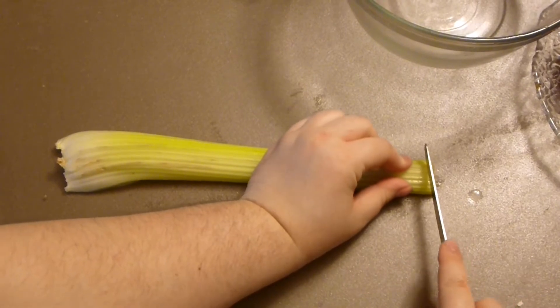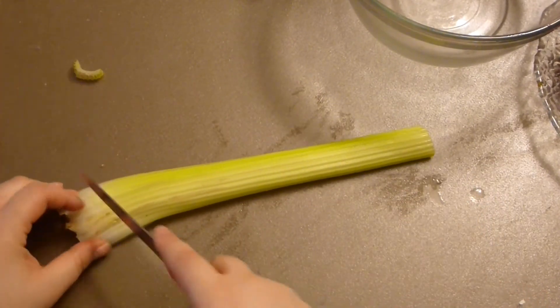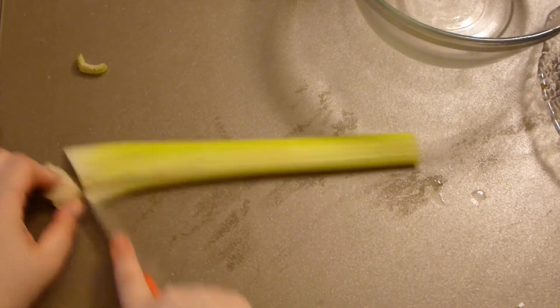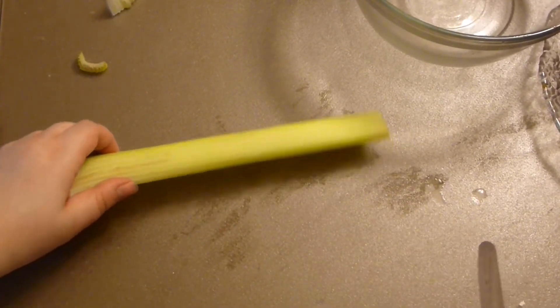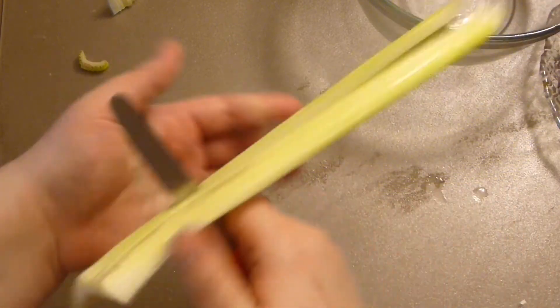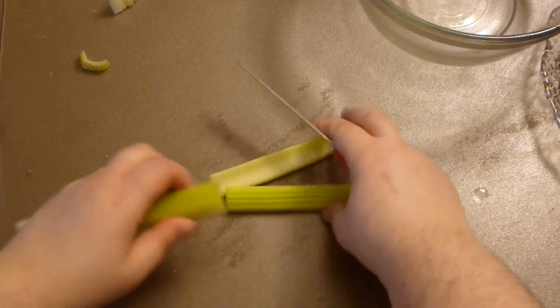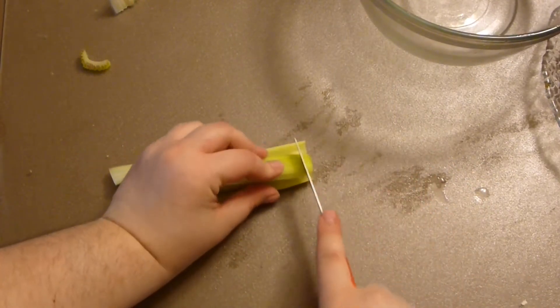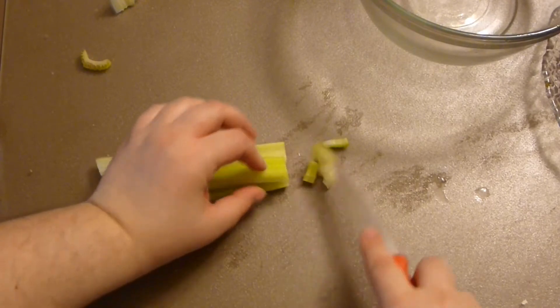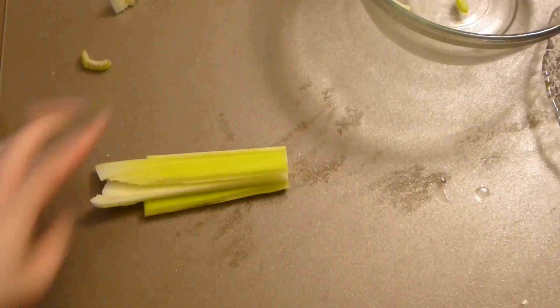Let's start with the first crunchy ingredients: celery. One or two celery stalks, depending on the size of your salad and how much you love celery. If you love a lot of celery, by all means add a lot. Chop it as fine as you can — I'm going to chop it on the board now.